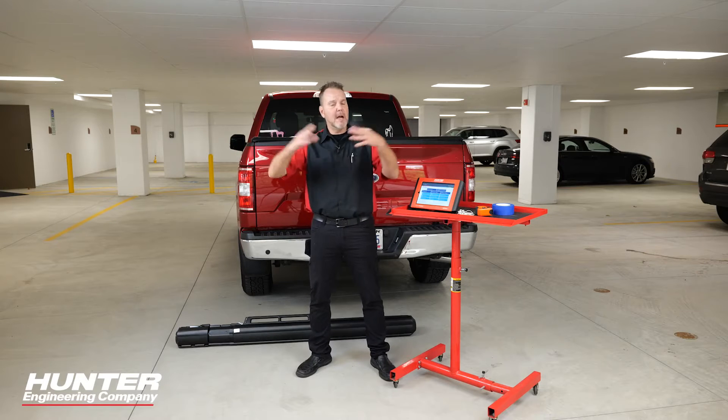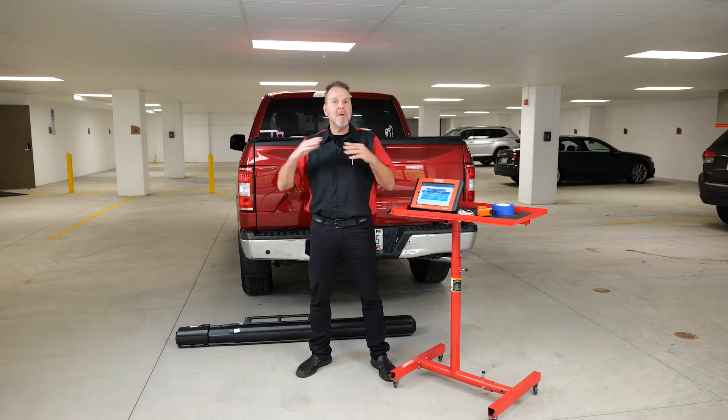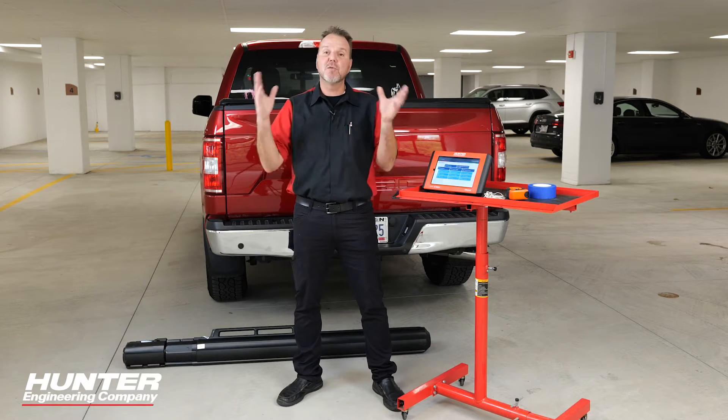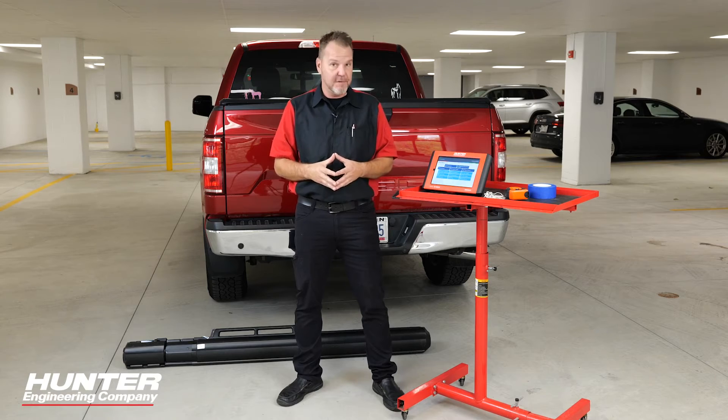When you bought your ADOS 3000 or ADOS Link from Hunter, you probably got a set of mats that you may or may not have gotten to use today. Today, we're going to bring out some of those mats and calibrate the surround view camera system on a 2020 Ford F-150.